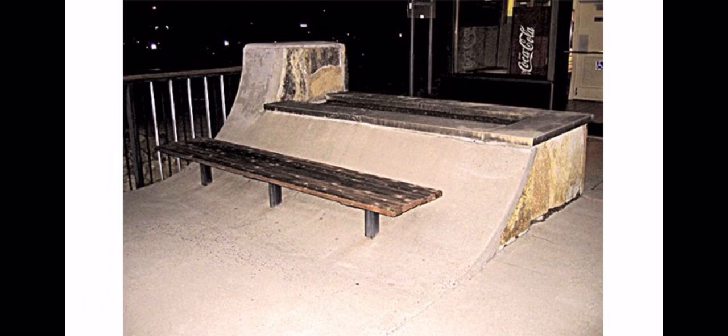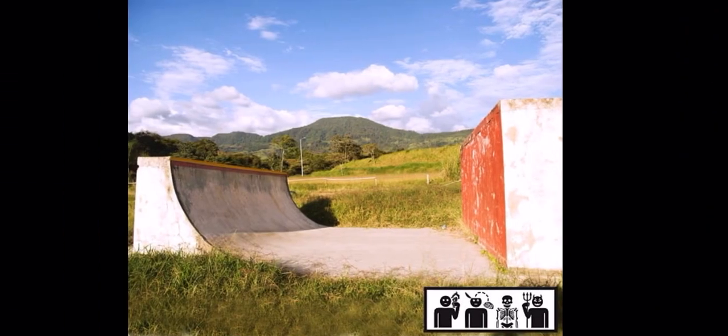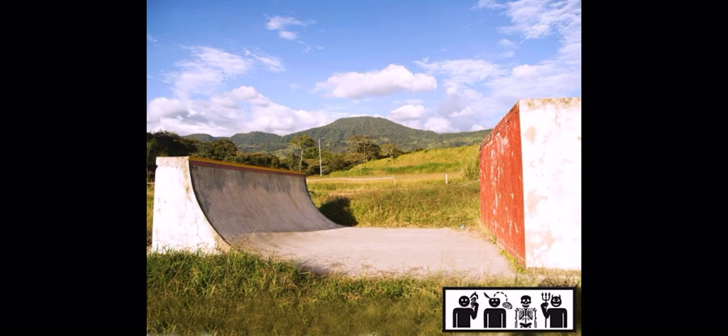This one looks like something a day-one skater would set up just to skate, but I don't think you can get your board under that bench because it looks like it's connected to the ramp. This would be really hard to skate — you could drop in and do a little manual on the bench, but that's about it. This next one is not that bad; a lot of people can have fun here. There's not any flow to it at all, but tricks could definitely be done.